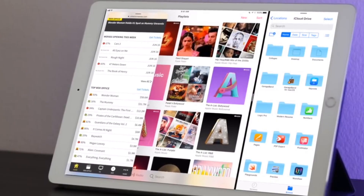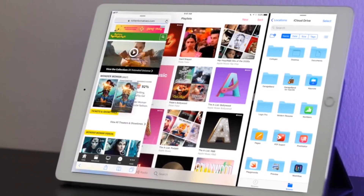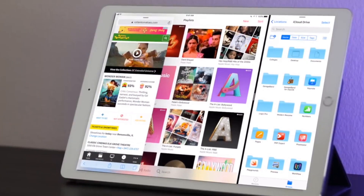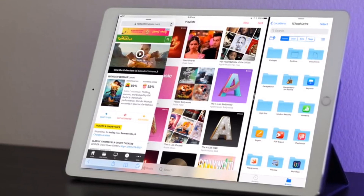The biggest update is now you can actually do things with split screens. If you're writing a document and need to drop in a picture, just open up both apps and drag and drop the picture just like you would with your other notebooks. This is such a small but super important thing to make your life easier.